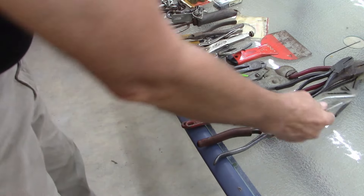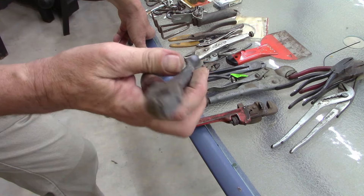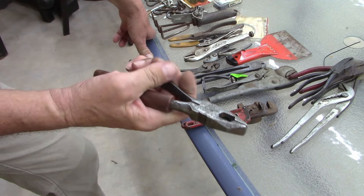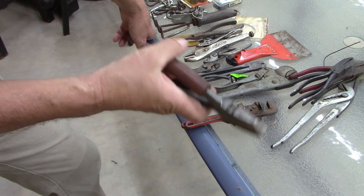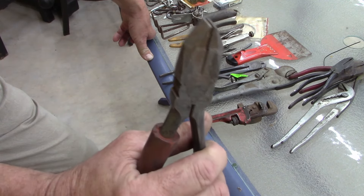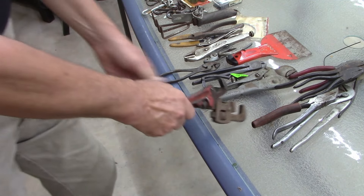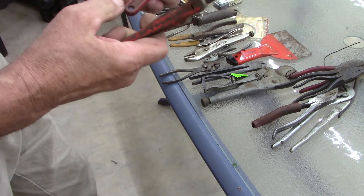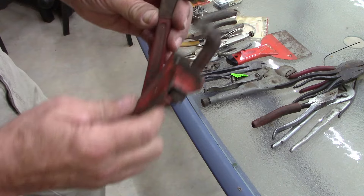Craftsman — now I don't know if they're bent or if these are supposed to be ironworker pliers, not sure, but they're Craftsman USA and they're in good shape. Now here's what I wanted: it's a Rigid six-inch and then a Proto — I believe that's eight-inch.